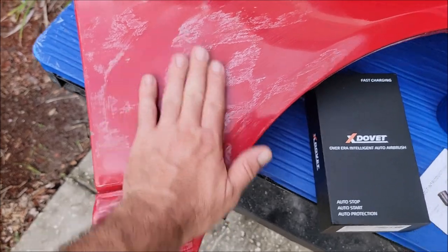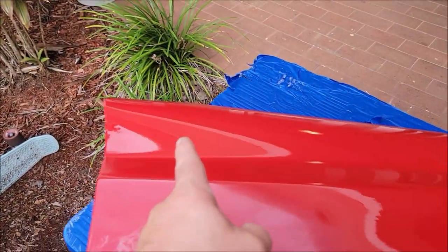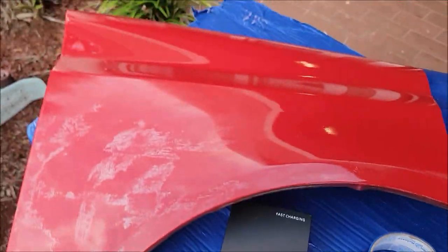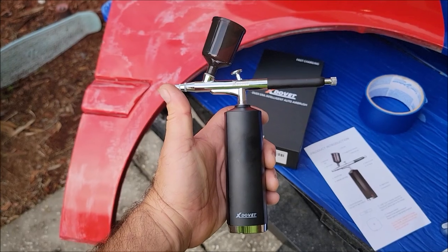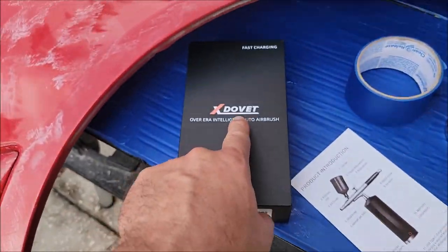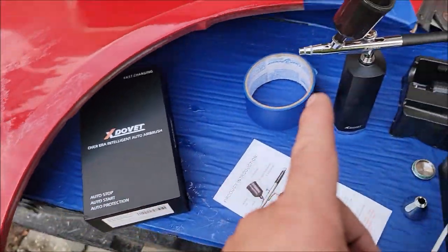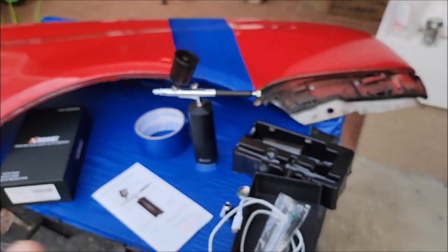So we've got this little panel here that I've wiped down with alcohol — it's nice and clean. I've already sprayed the top section and this section here with the brand new Auto Permanent Coating. This is the sprayer; it's a cordless job. I absolutely love it. The cool part about this thing — it's the Dovet, I believe — it's a 30 PSI sprayer.